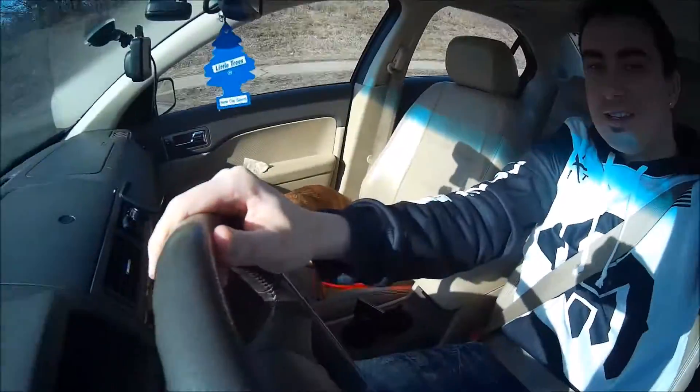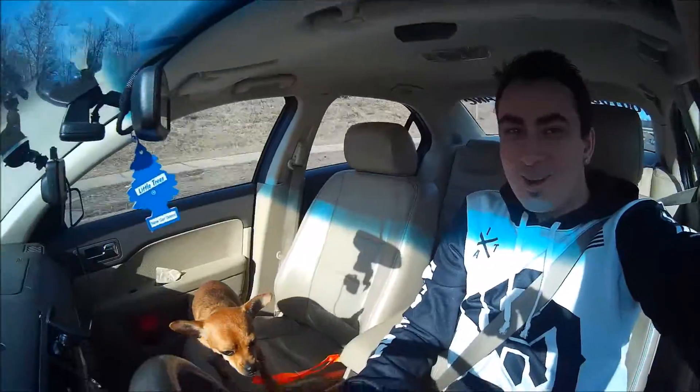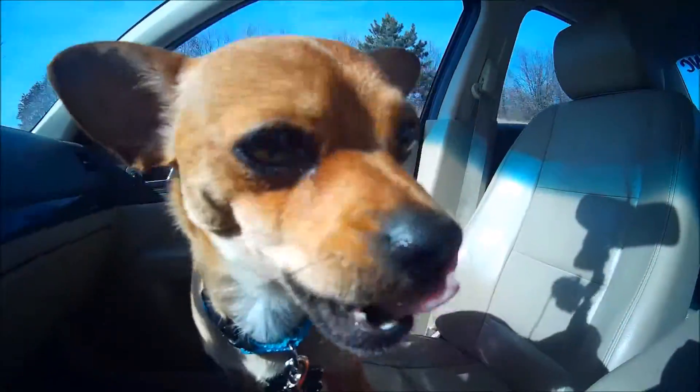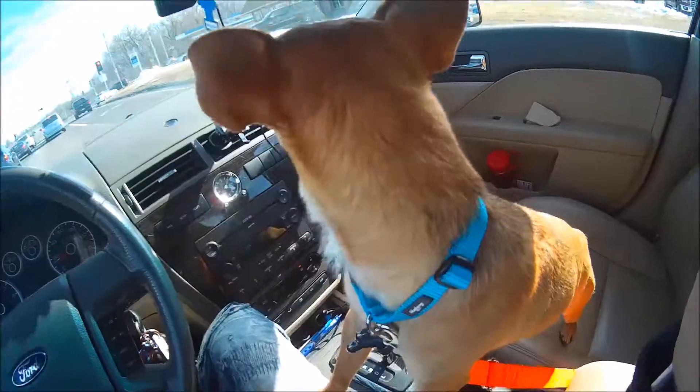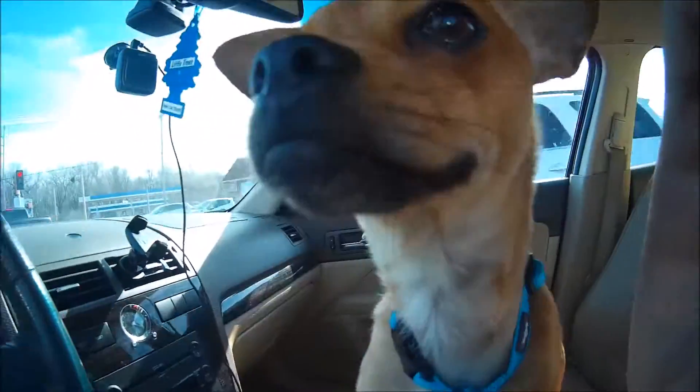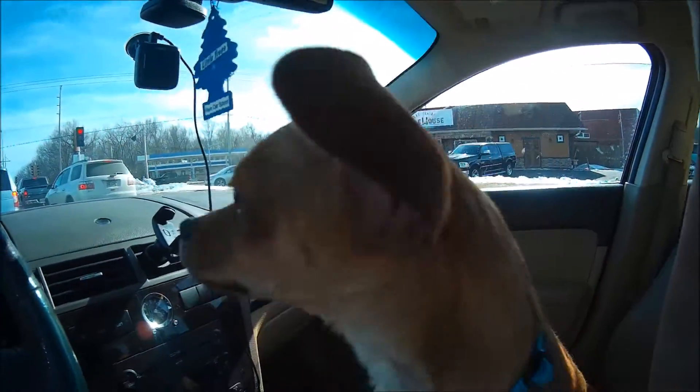Come on tight buddy, we're outie. Hold on buddy. You're a good boy, aren't you? You're doing real good. Such a good boy, such a good boy.